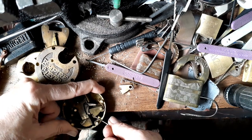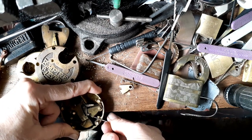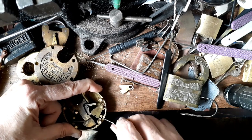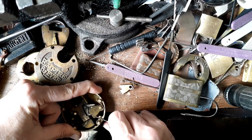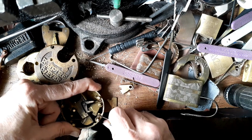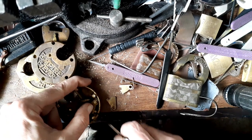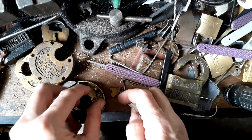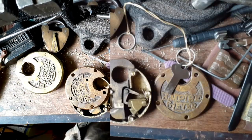I shot a lever off. Nope. Let's try this side. You can see they're not lining up. Well, that guy just flew off. Leaping levers. All right, there you go. Thank you for watching and happy picking, everyone.